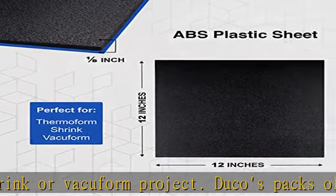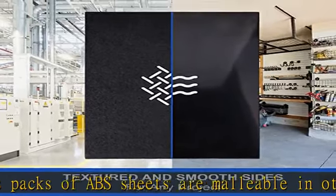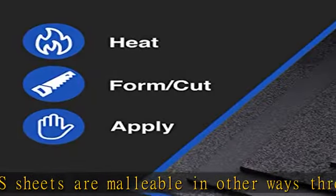Made in the USA. Duco Plastics and Supply square paneling boards are all proudly made in the USA with high-grade material that is lightweight in density, similar to plexiglass acrylic sheets.